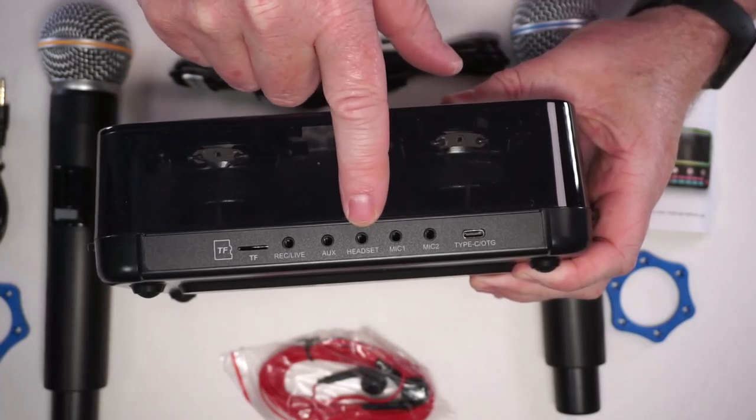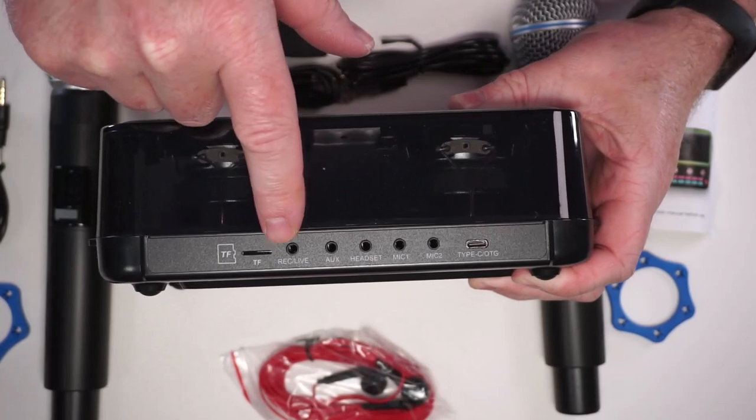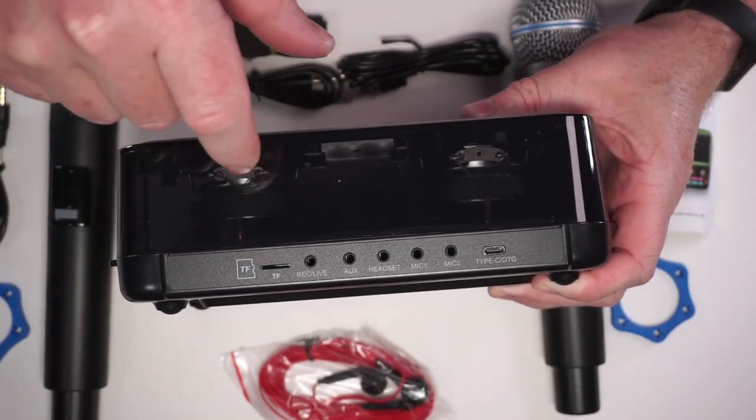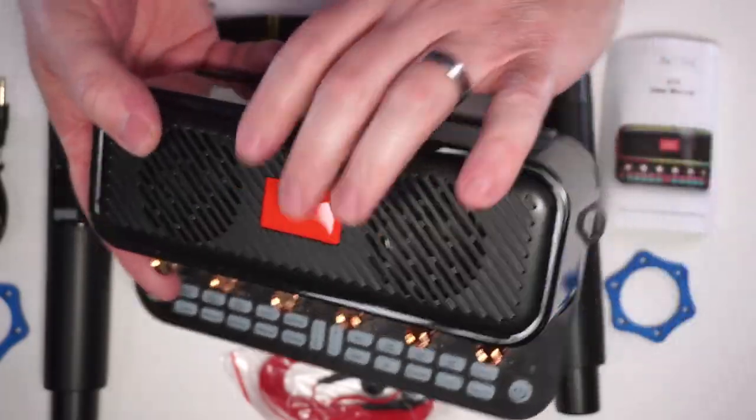You've got your USB-C, then you've got two ports for a mic, your headset for monitoring, your auxiliary, your live port over here, and if you want to put in a TF card or a micro SD card you can do that here.